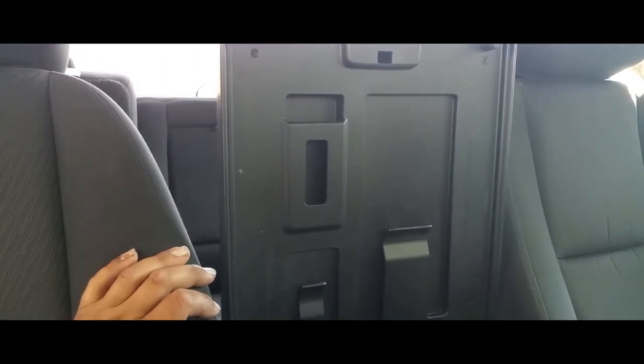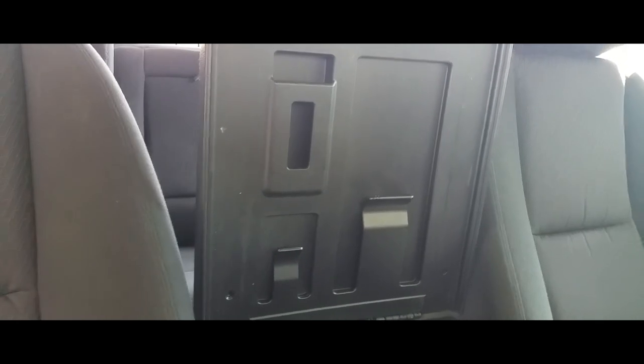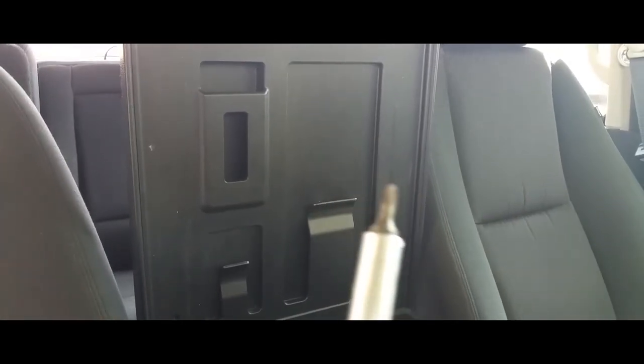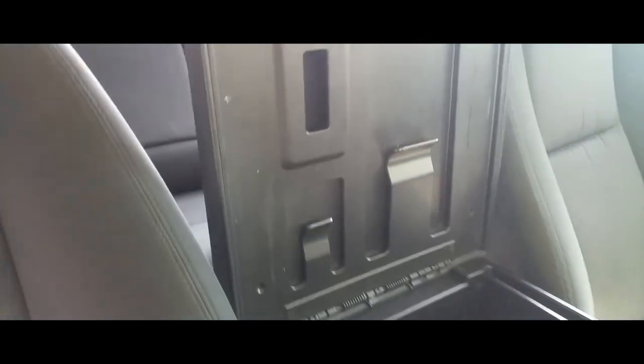It appears it only has four screws to take this main lid off. Already took two off, going to remove the other two — they're little torx screws. So we're going to go ahead and remove the torx screws. There's two, and that should come right off.